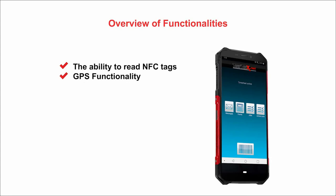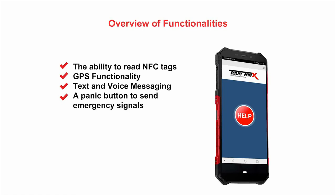TourTrax Smart Scanner overview of functionalities: the ability to read NFC tags, GPS functionality, text and voice messaging, a panic button to send emergency signals, and man down and lone worker monitoring.